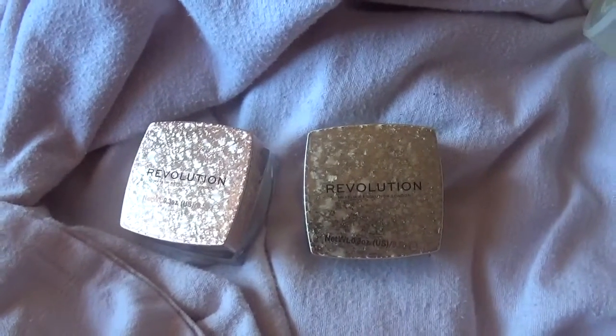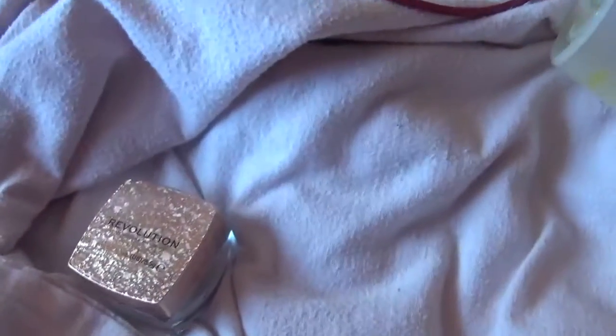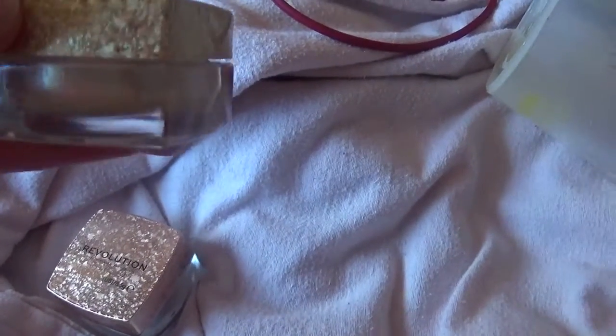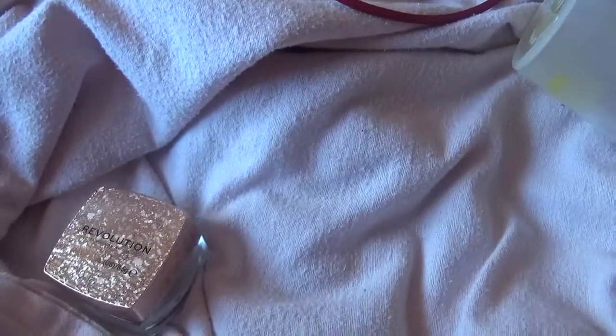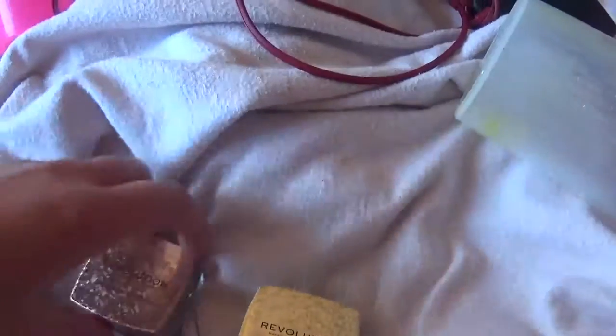I picked up two of them — one is in Prestigious and one is in Monumental. Monumental is a golden brown bronzy color... actually no, it's gold. I just filmed a vlog and I called it a bronzy color when it's clearly a gold color — something wrong with me.